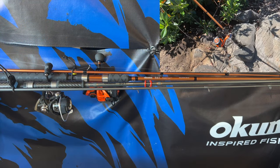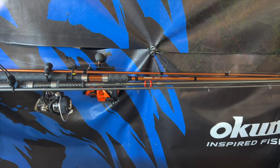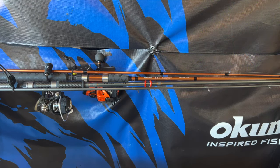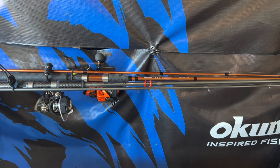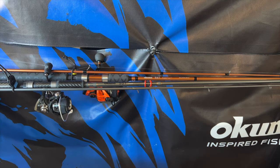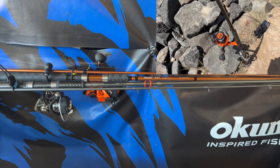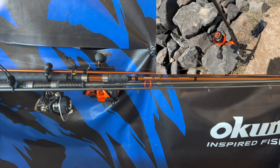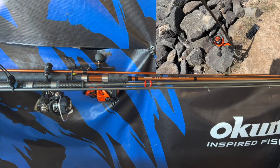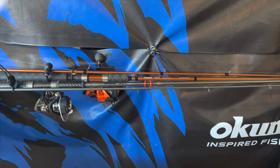These here are my SSTs. There are currently six different models of SSTs that Okuma puts out. The one in the back there, the copper colored one — that was one of the originals. It's called a Salmon Spin. It's an extremely powerful rod and a lot of people are used to that color. They've been using it — I don't know how long it's been out — but it's also one of my favorites.